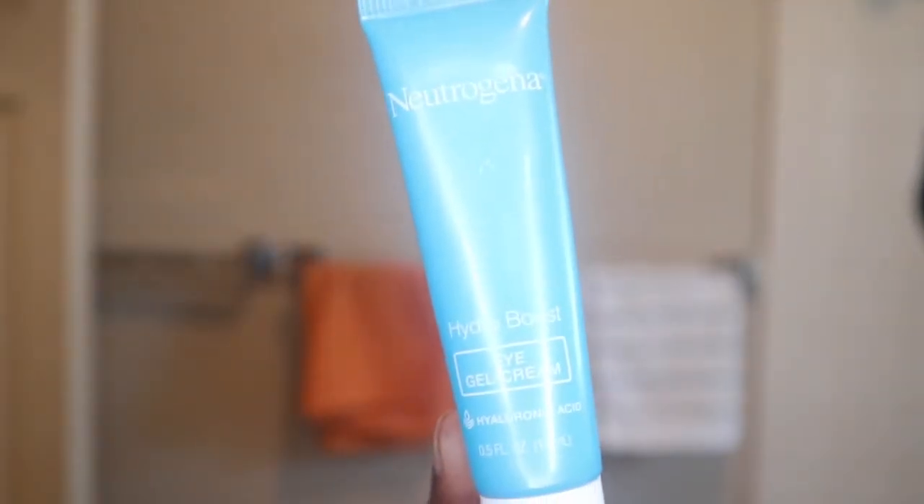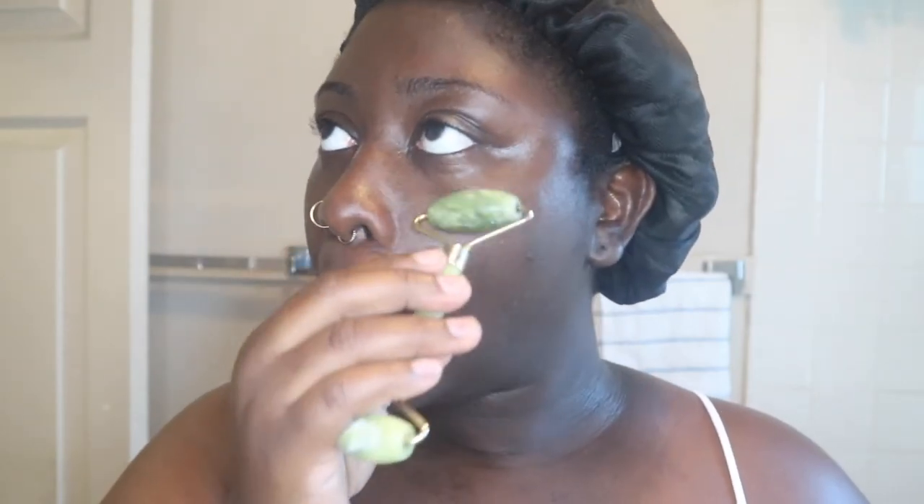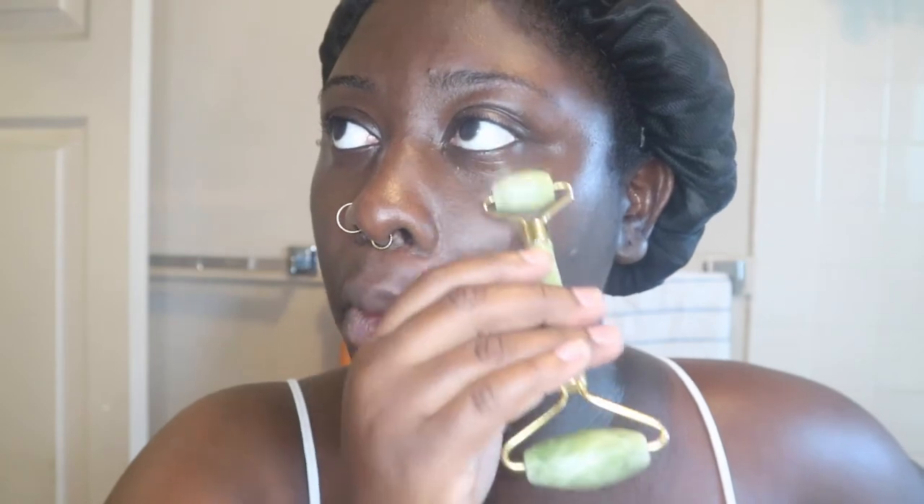For my eyes I'm going to be using my Neutrogena Hydro Boost eye cream. I simply just dot it under my eyes and pat it in until it's all dried in, then I use my jade roller for an even better effect. The eye cream is oil-free and it has hyaluronic acid in it, so I'm just trying to get as much moisture and look as refreshed as possible in the mornings.